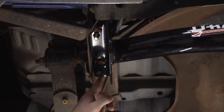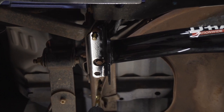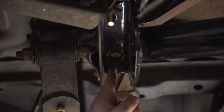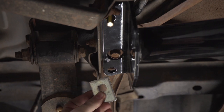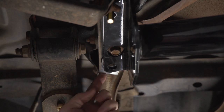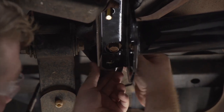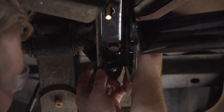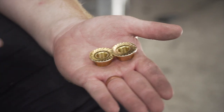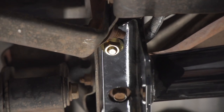Now for the second attachment hole, your Ranger may not have a pre-drilled hole like ours does. If you don't, you'll just take a half inch drill bit and drill out that hole using the hitch as a template. Now that we have our second attachment hole ready, we're going to take a third carriage block and slip it in between our frame and the hitch, and then we'll take our other carriage bolt and block and bring it into place from above. Now on the driver's side, we're going to install our provided flange nuts, making sure the teeth are facing up. And then we'll repeat all these steps on the passenger side.